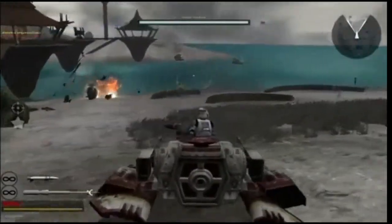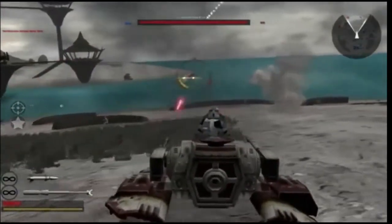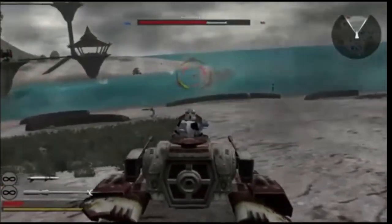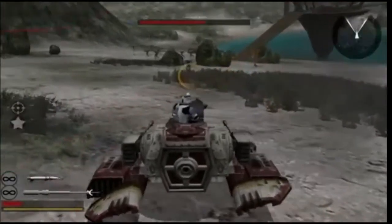And that is the TX-130 Sabre-class tank used by the Republic during the Clone Wars. If you liked the video, be sure to drop a like, subscribe if you're new to keep up to date with all my videos, and leave a comment or two to let me know your thoughts. I'll talk to you all in the next one. Later.